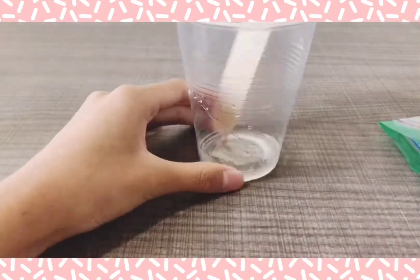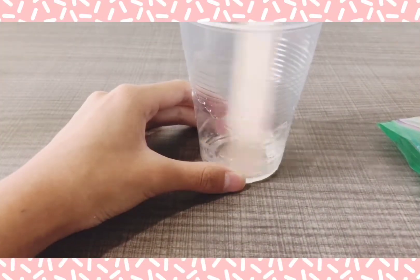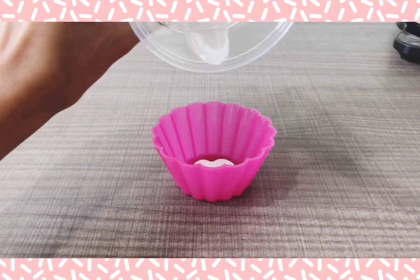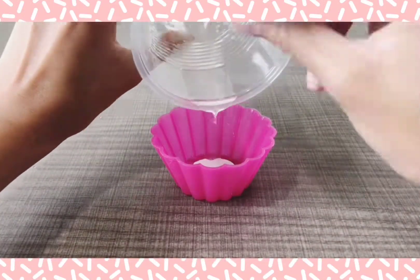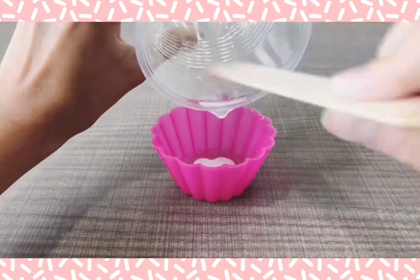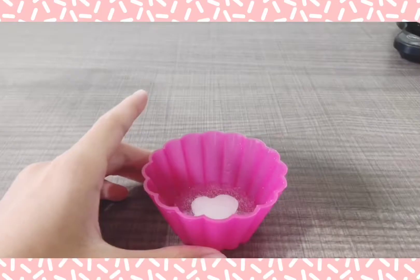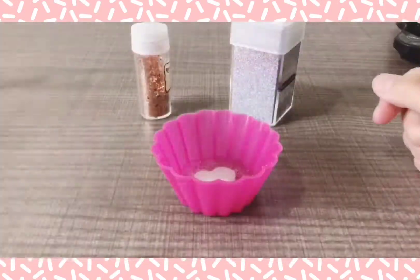I'm going to be mixing this with a popsicle stick for 3 minutes. Then I'm going to be pouring the solution into this silicone mold with the cut out shape inside. Make sure the shape is in the mold backwards.